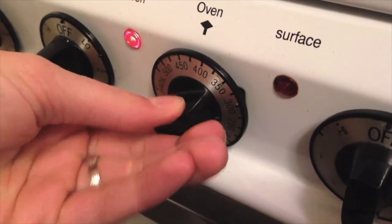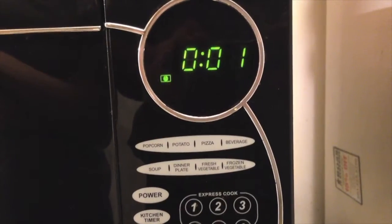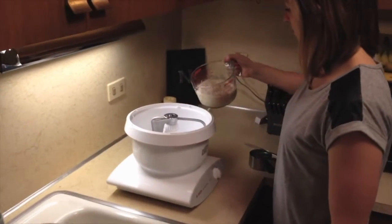preheat the oven to 425 degrees. Now we can see the mixture has started to foam. We will pour it into the mixing bowl.